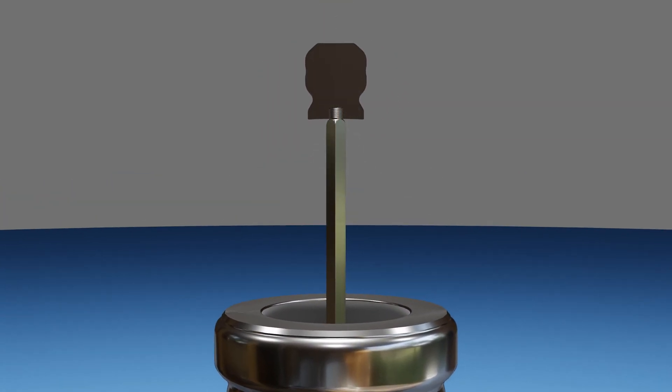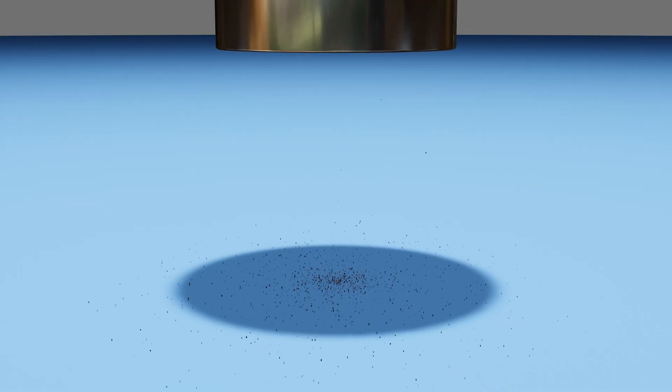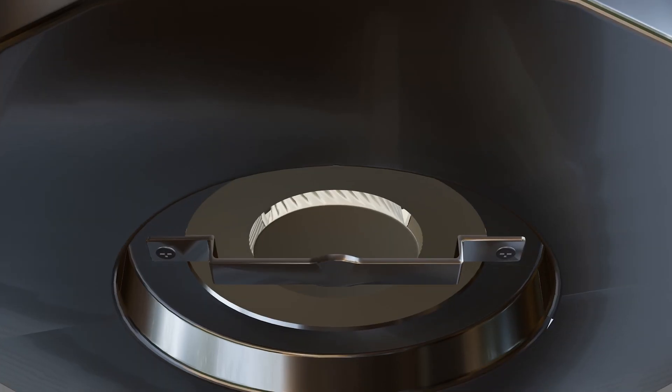If you tighten the top nut all the way, this minimizes the space between the grinding components, producing a very fine ground. If you unscrew the top nut, you can see how the size of the ground will increase.